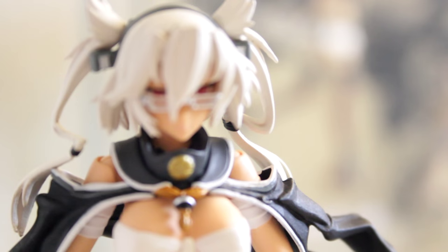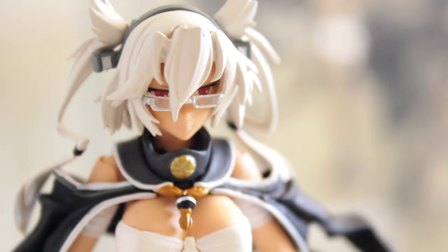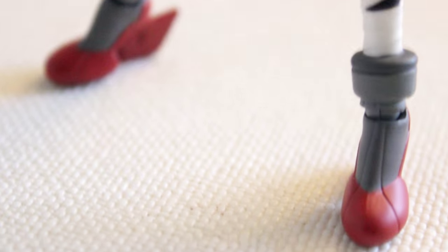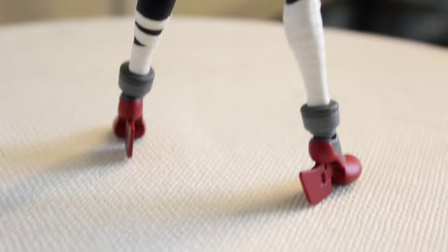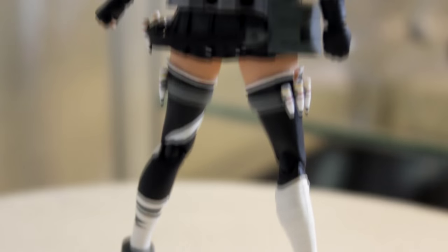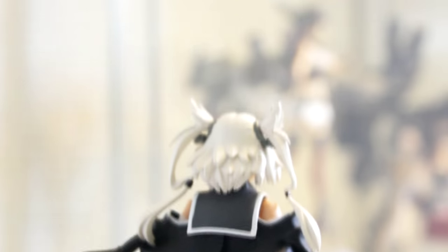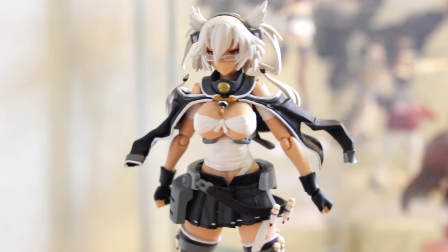Let's take a closer look at her hair. It looks really good — the paint job looks very good with no smudges on her face. This is her body and her shoes. And then from the back again, her amazing jacket and the hair sculpt from the back. She looks really good overall.